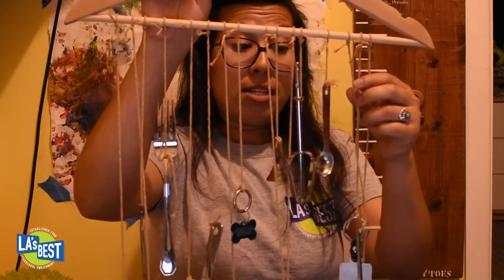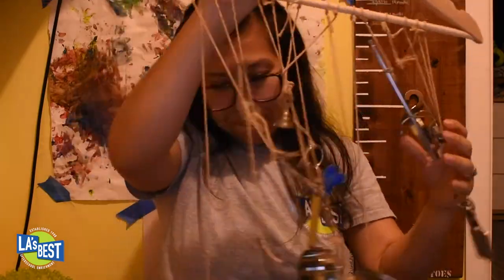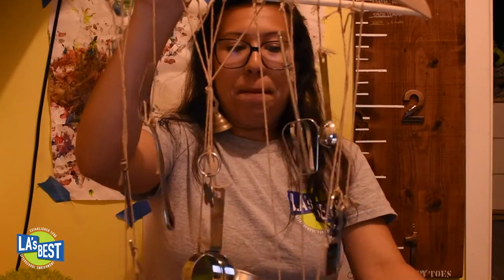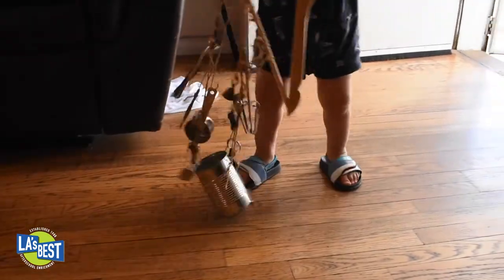Now it's time to take your wind chime outside to test it. If you can't go outside, hang it on something and give it a good shake. I let my son borrow the wind chime I made and he tangled it — but it's okay, we both had fun!